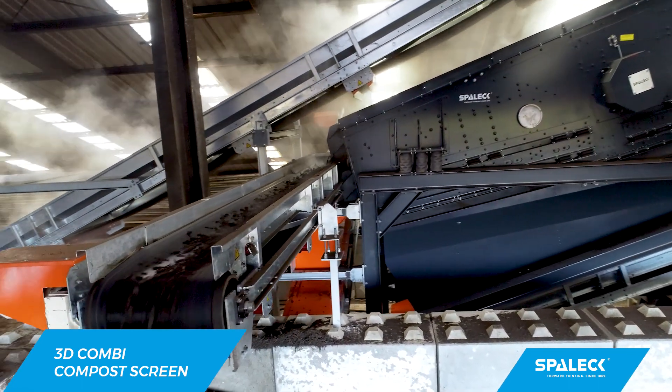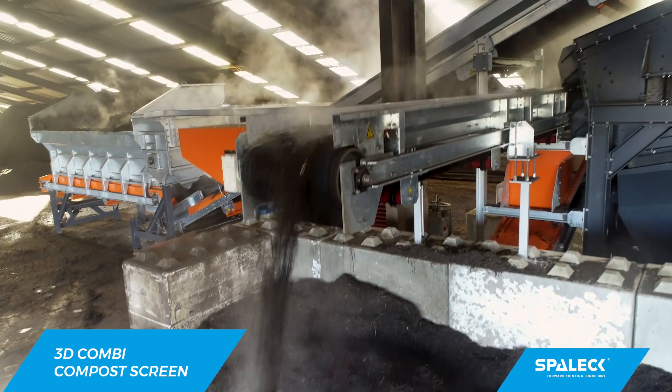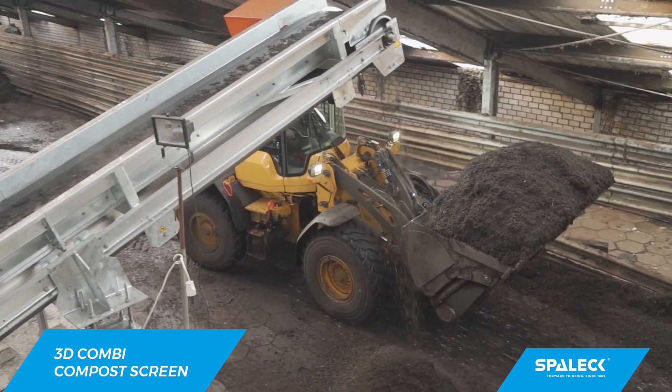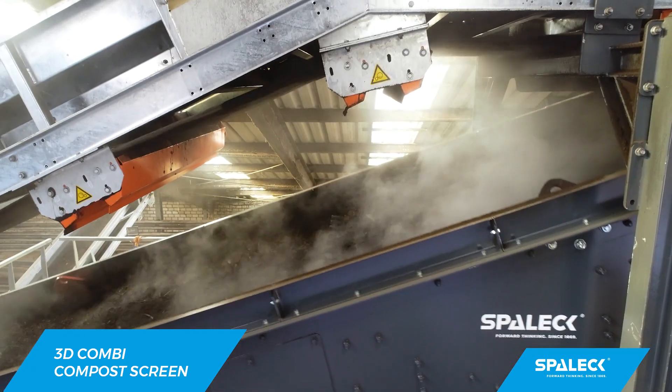Today, with the Spalek, we screen three fractions. The fine size, screened to perfection. And our oversize, free of fines and cleanly separated. Our middle grade can be used in biomass. And so now we can give a guarantee that we can deliver specific qualities, and that is very important for us.